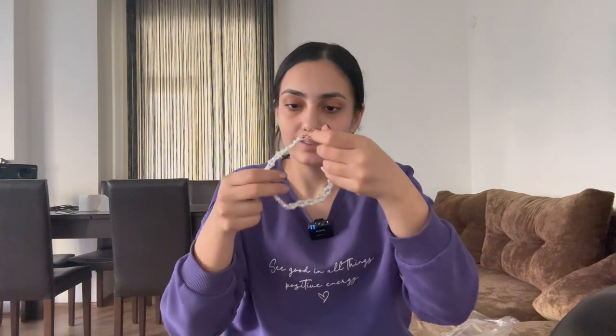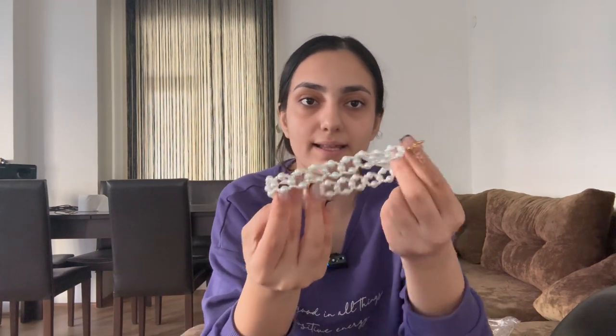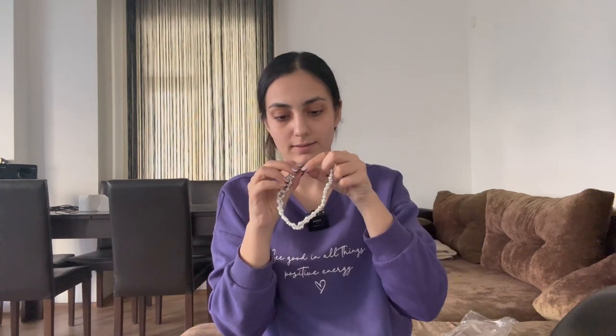Okay, the first one looks like this — let's try it on. It's so tight, I don't feel comfortable, but I think it's supposed to be like this, so no problem. Oh, I also got my hair caught.